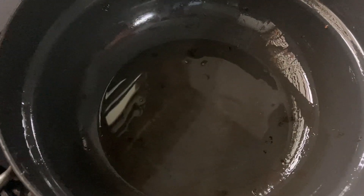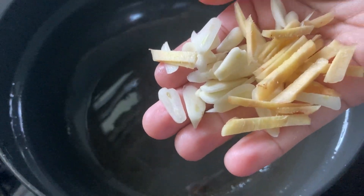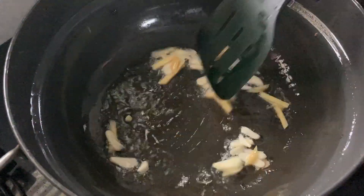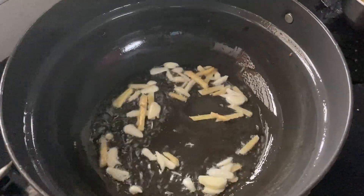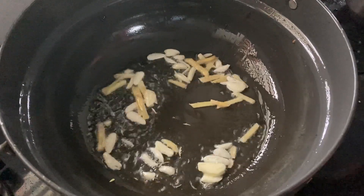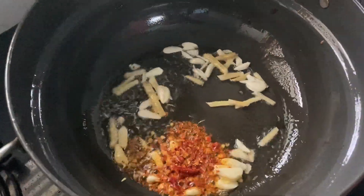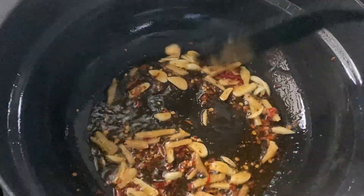We will add 2 tablespoons of oil or sunflower oil. I will add 1 tablespoon of onion — a sweet onion. We will also add red chili flakes and add the red chili flakes to the sauce.